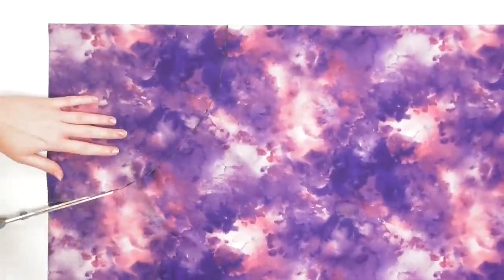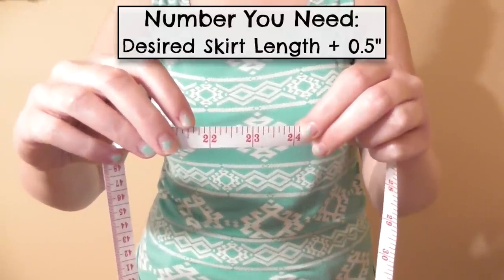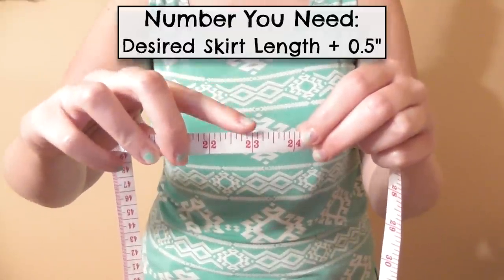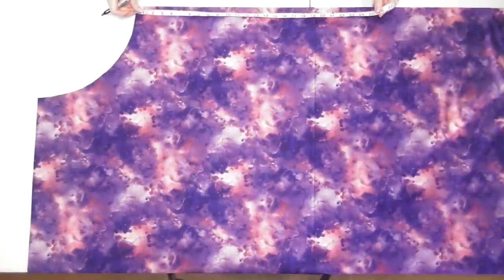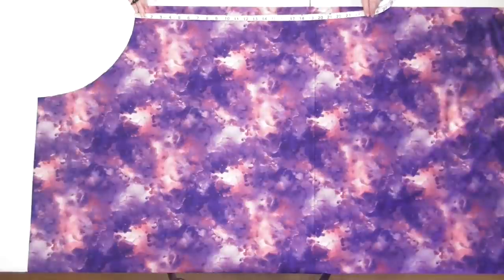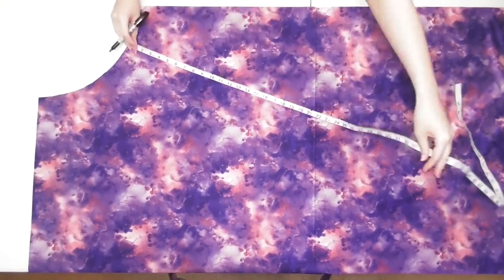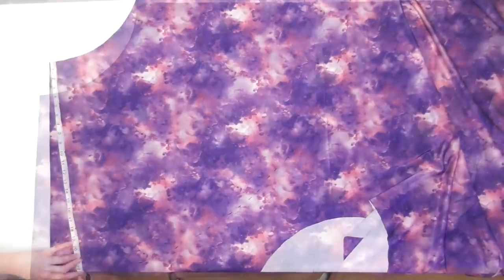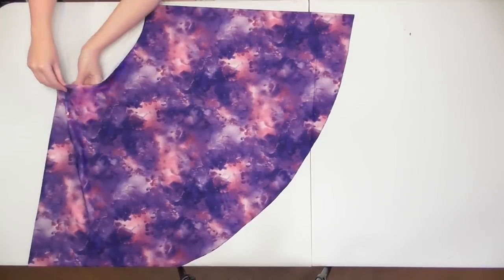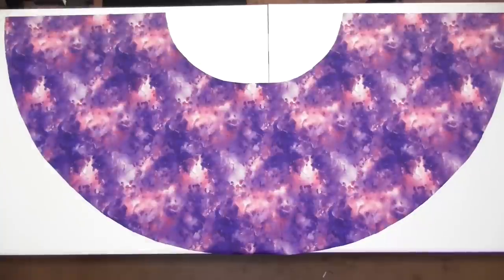Decide how long you want the skirt to be and add a half inch for seam allowance. I wanted a 22 and a half inch length so I got 23 inches. Measure from the waist and make a mark at that number, move the tape measure down the curve and make another mark, and continue measuring down the waist making marks which you'll connect and cut out to create the skirt's bottom edge. When you unfold the fabric you'll have the skirt cut out, but after holding it around my waist I decided to trim a couple inches off the length.